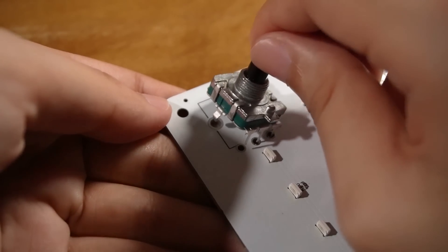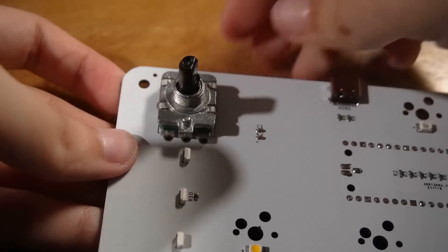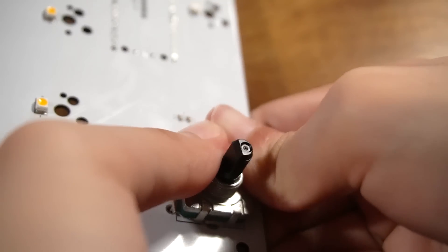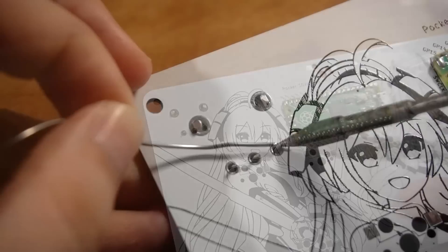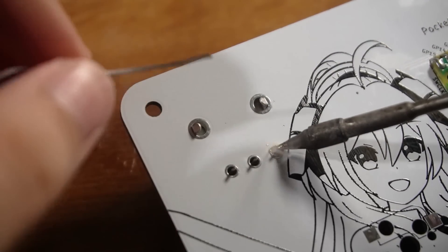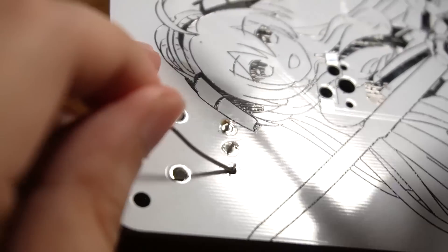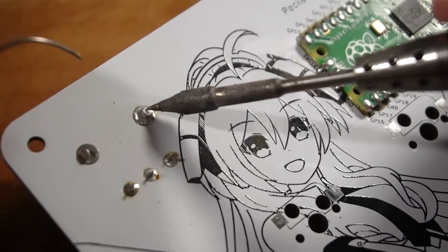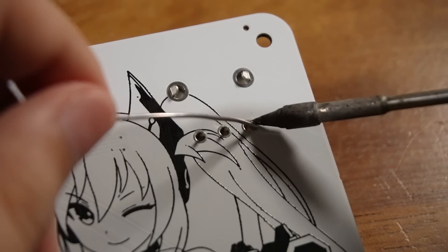Next are the knob encoders. Insert the bottom three pins first, then snap the encoders into the holes — this is going to take a bit of force and time. Repeat for the other encoder. Then flip the PCB around and it's time to solder again. Place your soldering iron at the pin and press your solder wire against it to flow solder into the pad. Repeat for all the holes, then do this for the other knob encoder as well.